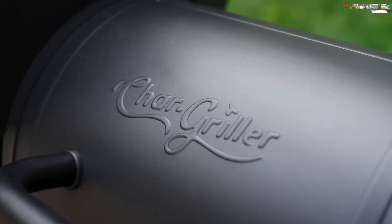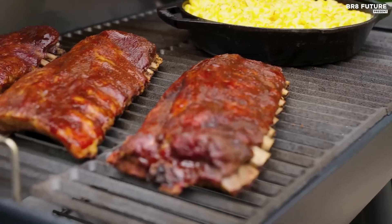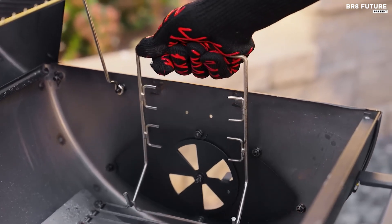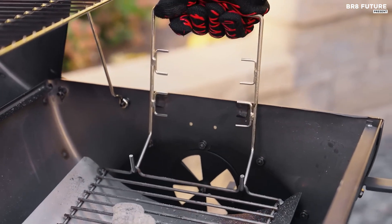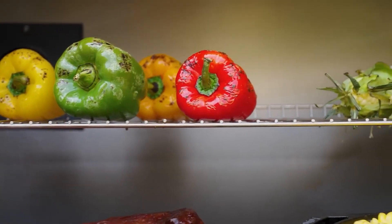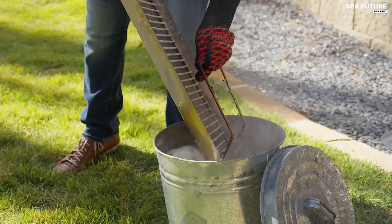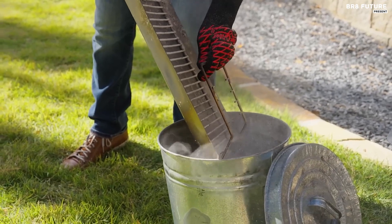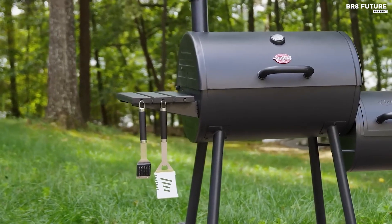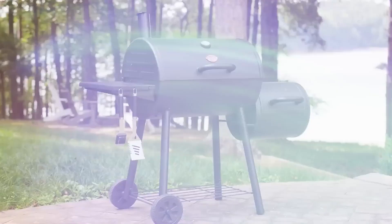With 1,130 square inches of cooking space including a chrome-plated steel warming rack, the Smoke and Pro offers ample room for large gatherings and diverse cooking needs. The side shelf provides additional food preparation space and includes utensil hooks for added convenience. This thoughtful design ensures that every grilling session is as smooth and enjoyable as possible. Crafted for durability and performance, the Char-Griller Smoke and Pro is an ideal choice for both seasoned pitmasters and barbecue enthusiasts.